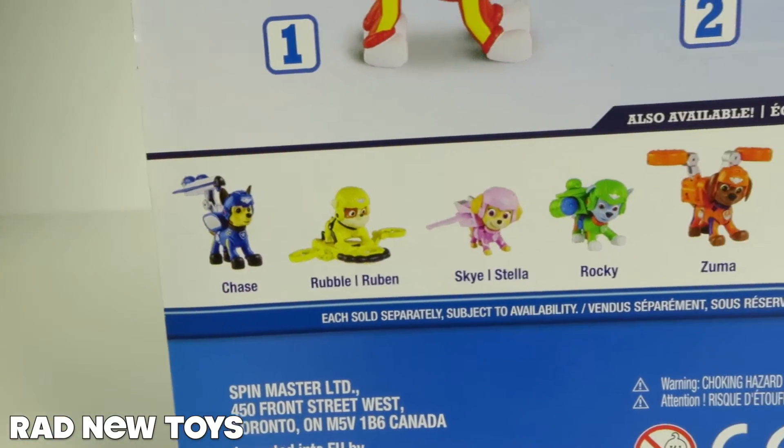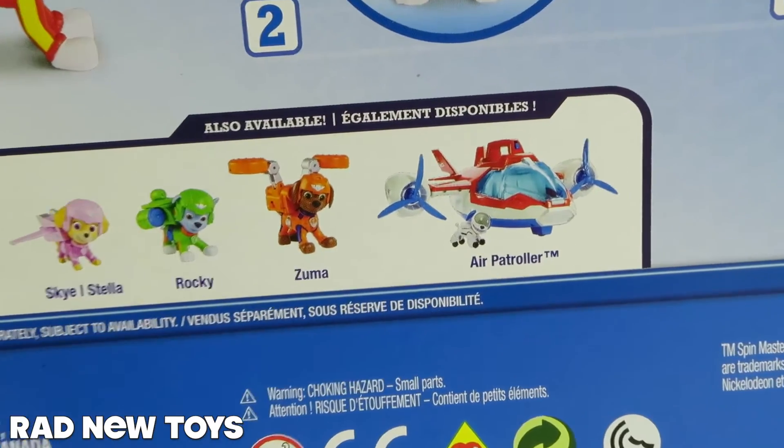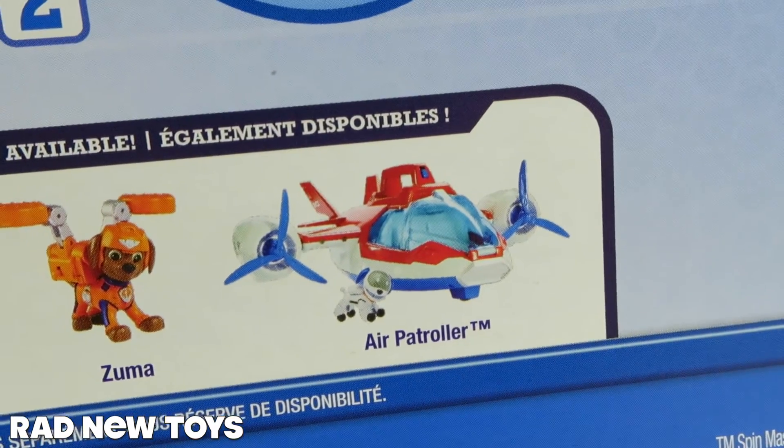There's a whole new Paw Patrol Air Rescue series of toys available, even the Paw Patrol Air Patroller. Now that is cool.